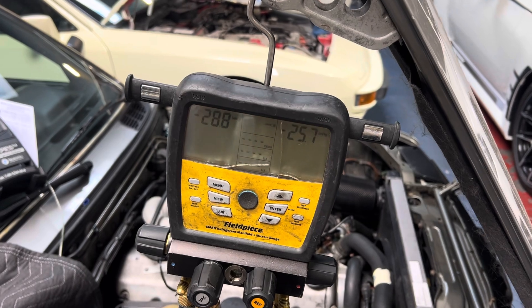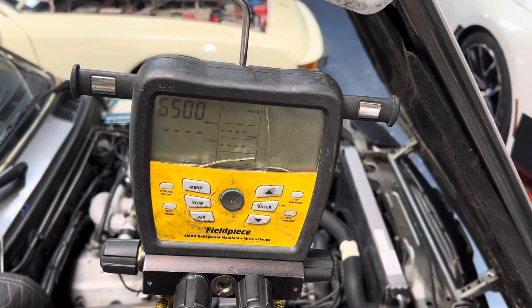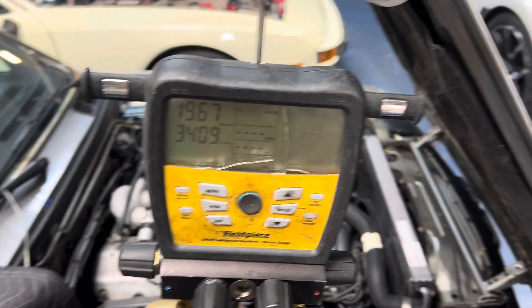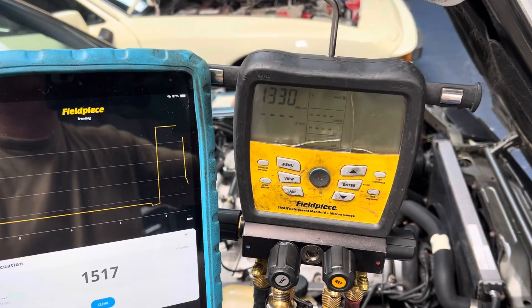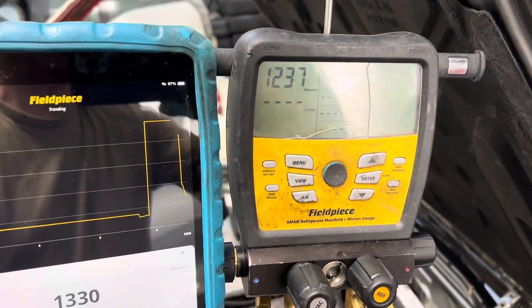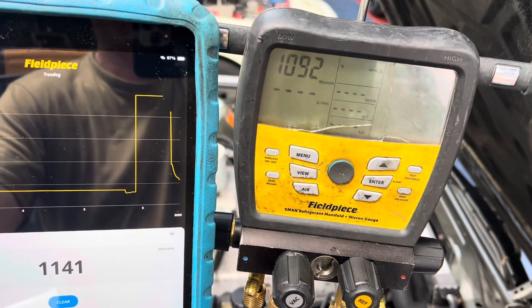The high side is going to follow with a little bit of lag. There we go, we're taking a dive. And you can see the same thing happening on the graph there. Let's see if I can get the glare out — yeah, good enough.